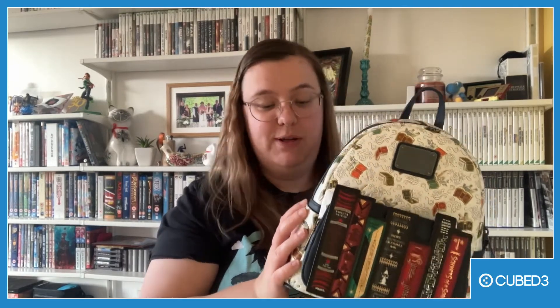That was my short review of this Loungefly Wizarding World bag, which I really quite enjoyed. Thank you very much for sending it to me. Thank you everyone for watching and I hope to see you again soon. Bye!